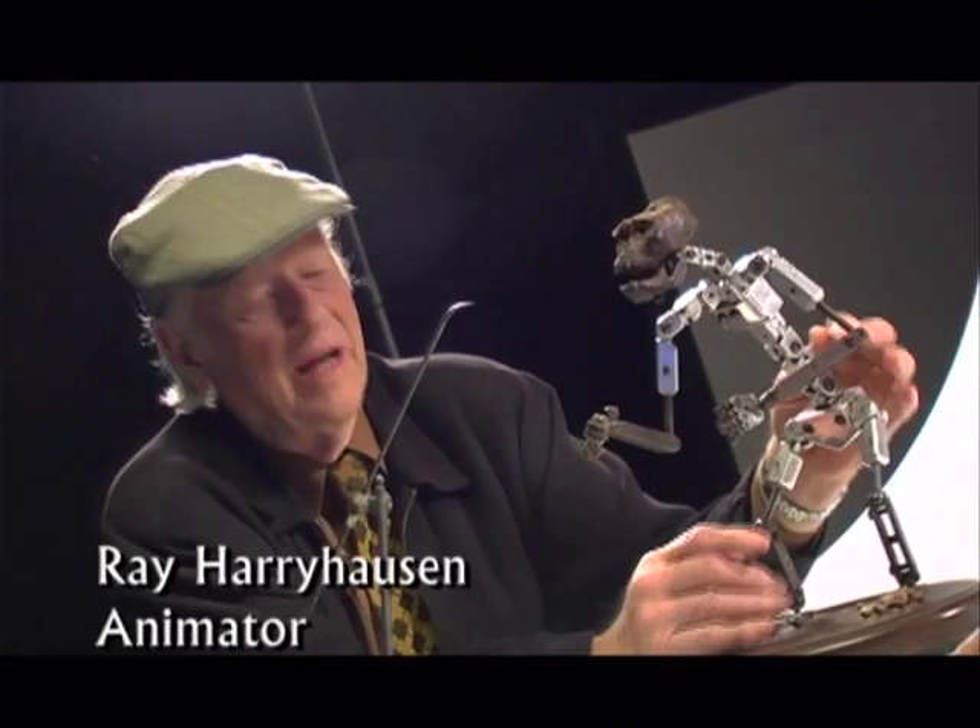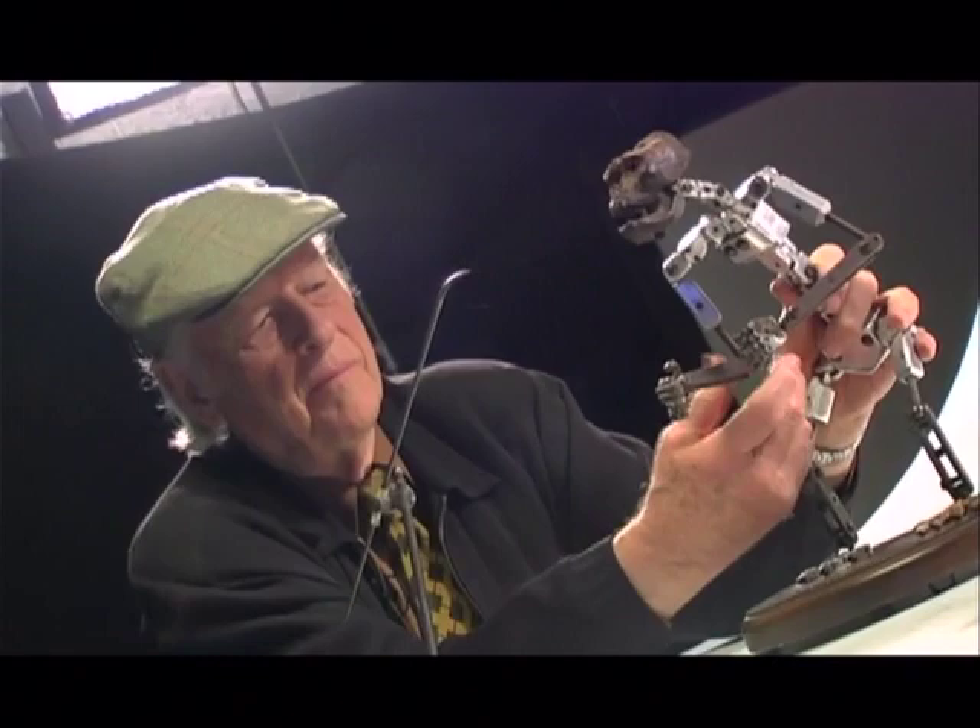Ray, it's a real treat to have both you here and also the original Mighty Joe Young armature. This is the original armature. It was made by Henry Cunningham, who also did the projectors. It's very beautifully made — it has little washers in it so that it doesn't ratchet, and you can move it inch by inch or fraction by fraction.